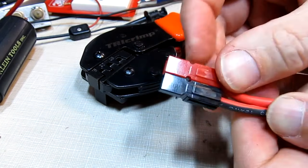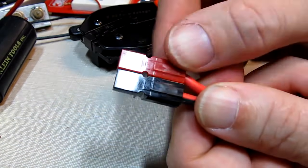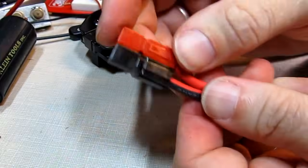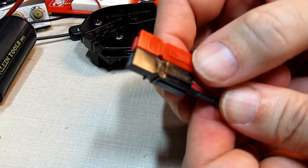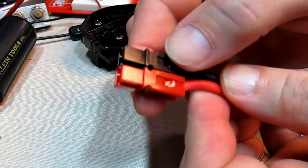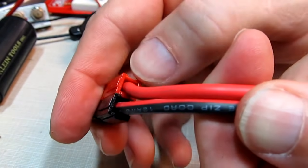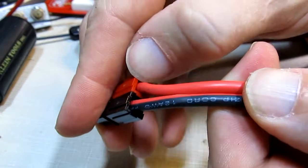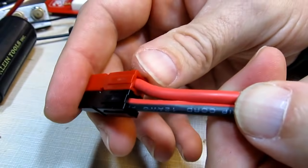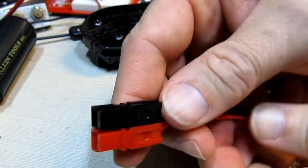Both are now in there and they're not going to come out — the power pole connection is complete. There is a little hole here where some suppliers provide a roll pin to keep the halves from sliding apart, but I've never had a problem with that and typically leave them out — to me it's just extra metal that might fall out and short something. Some people will also backfill with hot melt glue or caulk to create strain relief where the wires go in, which is a good idea especially if you've soldered the connections.